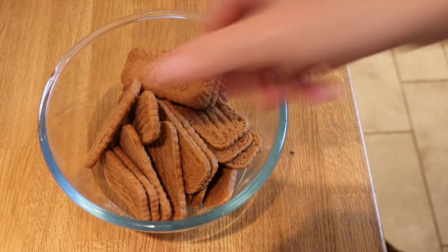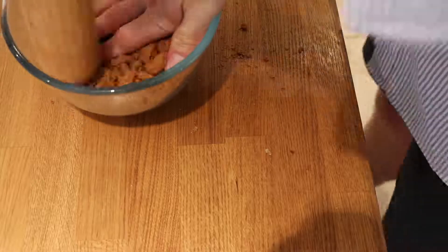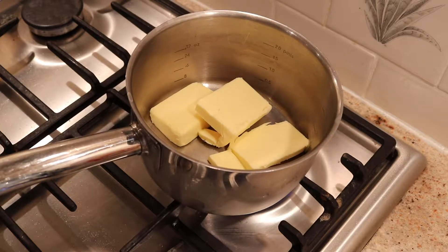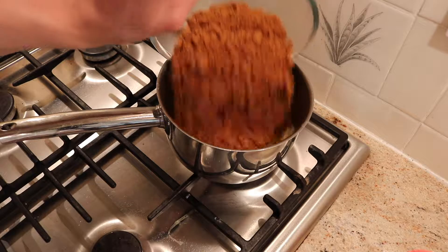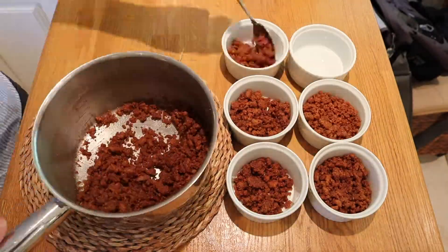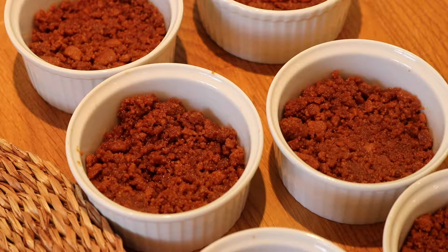Weigh out 200 grams of these biscuits. Now gently crush them. Now you need to begin to melt 100 grams of butter. Once that's melted, chuck in your crushed biscuit and give it all a nice stir together. Now just spoon it in. Now chuck those in the fridge.